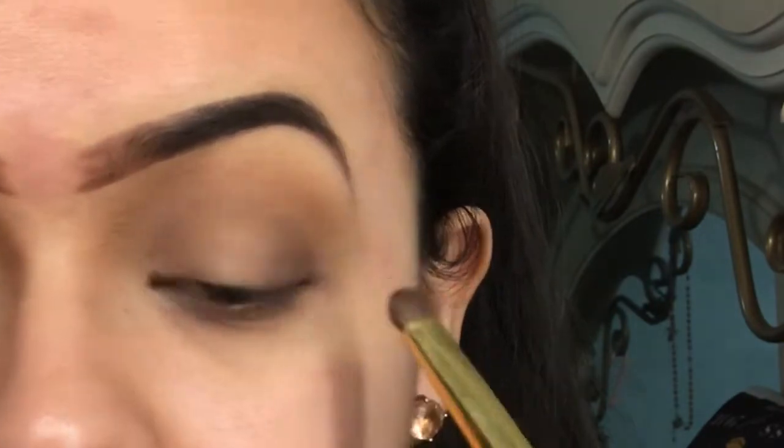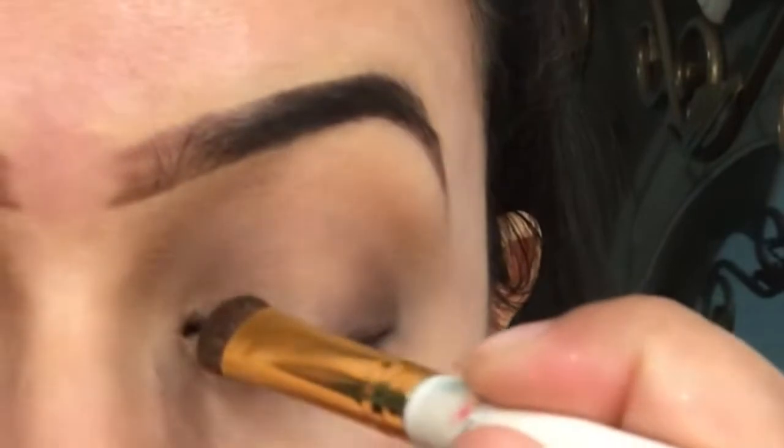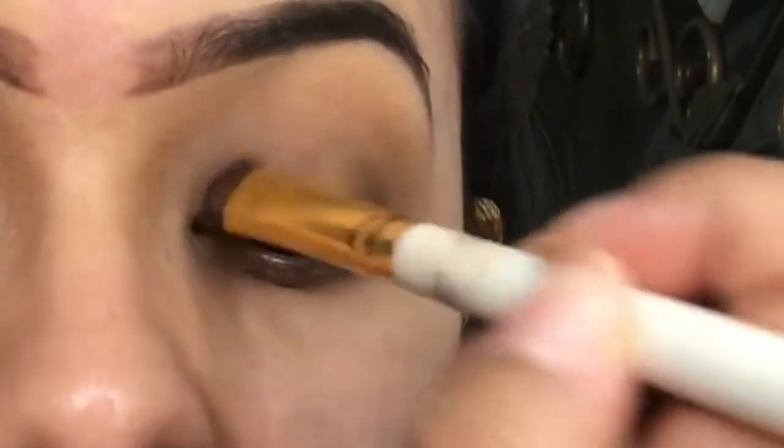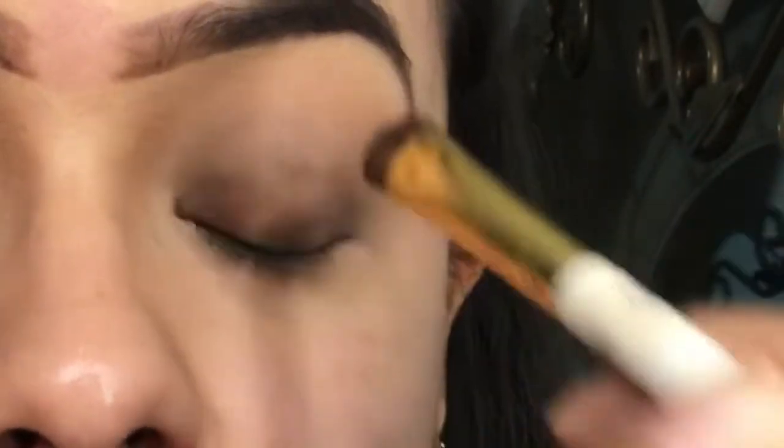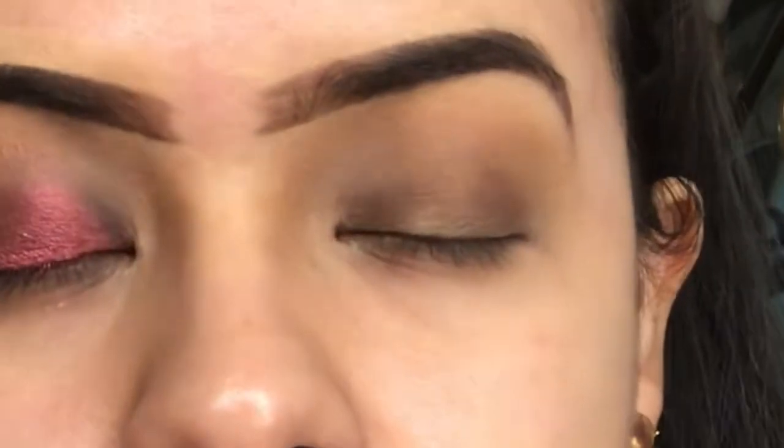I'm trying to push all that shadow forward into my eyelid and then just diffuse it here, to make things easier for the next step when we put the pigment in the middle. Then we do the same process in the inner corner — basically putting that same shadow on the opposite end of your eye, packing it in and pushing it inward. This leaves a hollow space in the middle, which is why they call it a halo eye. You need a blank space in the middle — shoutout Taylor Swift.